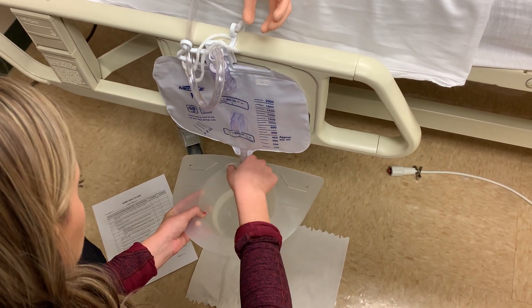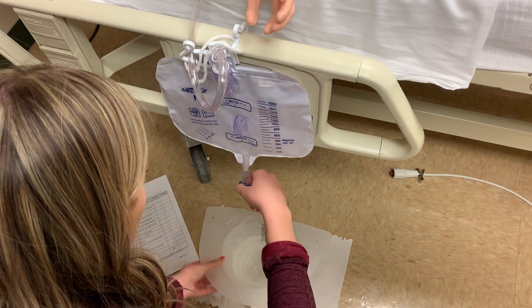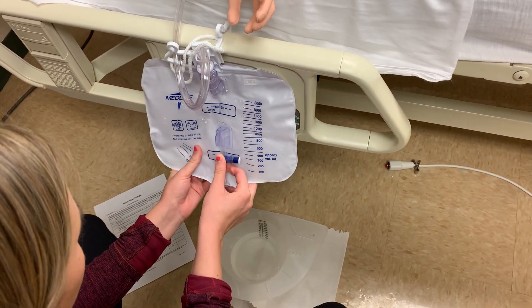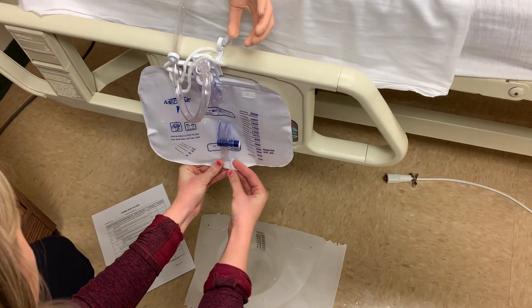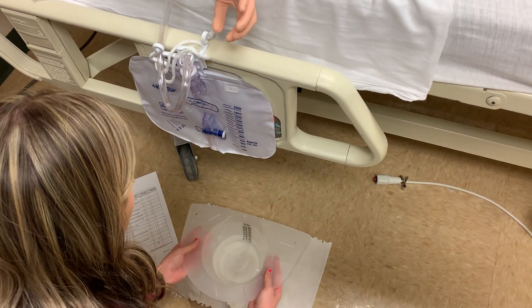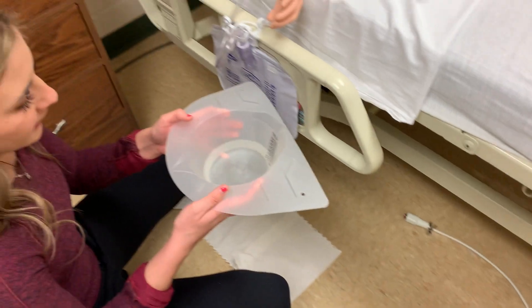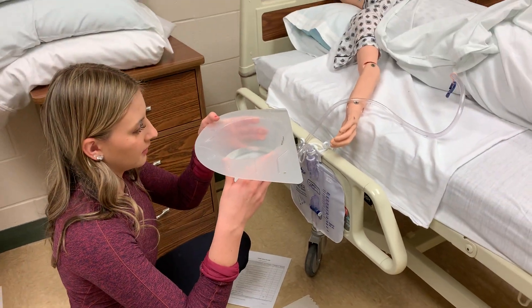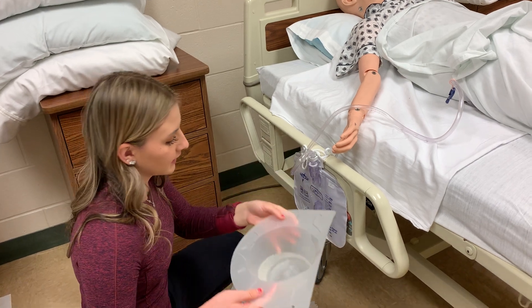Then I'll make sure to close the spout and wipe it off with an alcohol wipe and place it back in. Then I will note the color of the urine, which is clear, and it is approximately 300 milliliters.